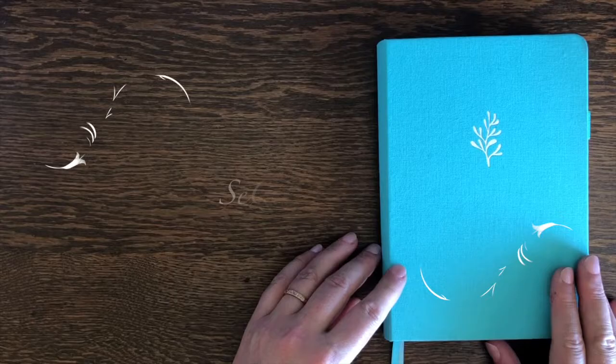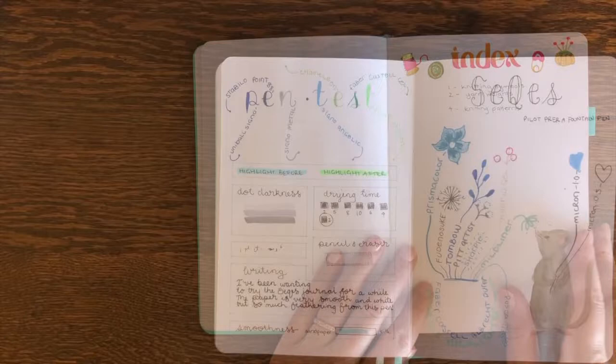Hi, this is Ruby from the Useful Journal. This is a one-minute review of the Sequest Journal.